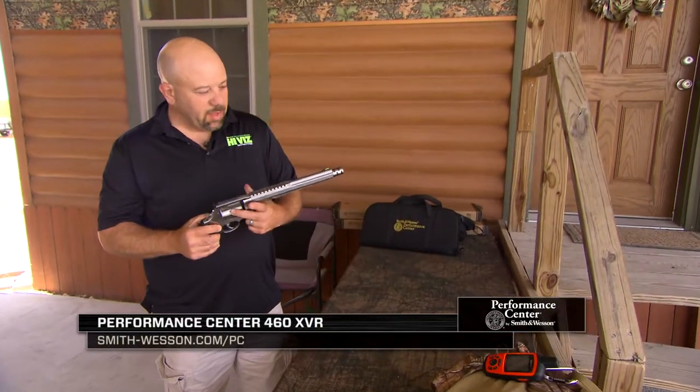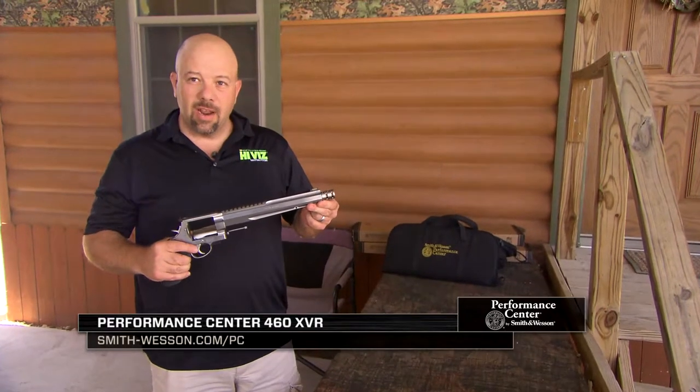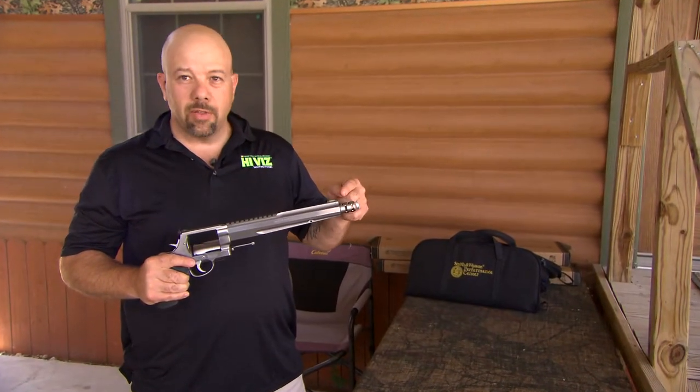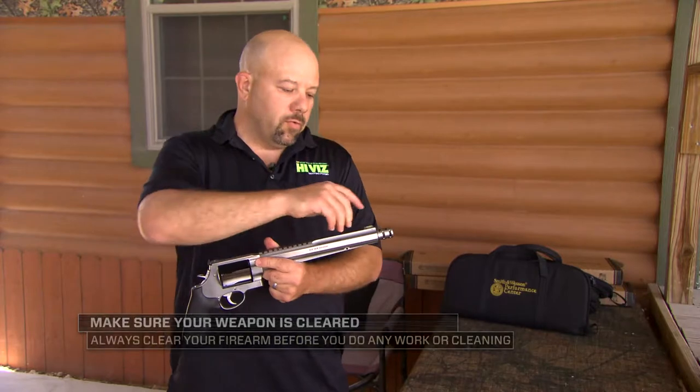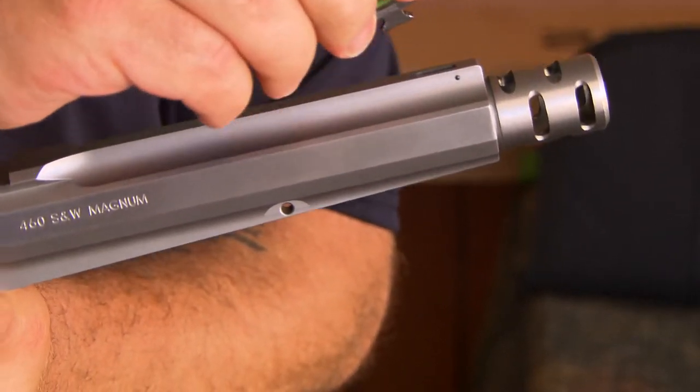This is a 460 Smith & Wesson, which came with a fiber optic sight on it. The sight mounting arrangement is what they call the DX style sight — it has a pin through it but also has a spring-loaded plunger mechanism. To remove the sight, you simply pull the nose of the sight backwards and lift up, and the sight comes out.